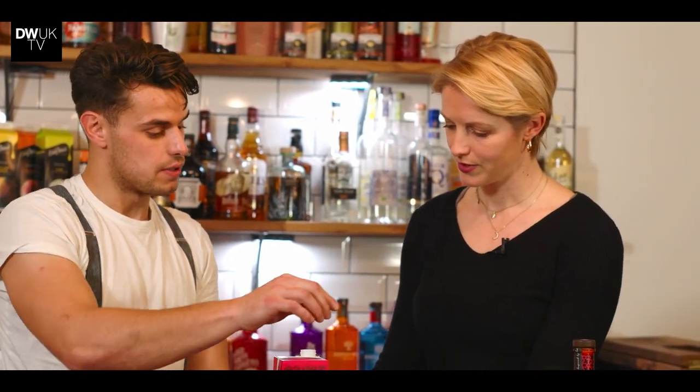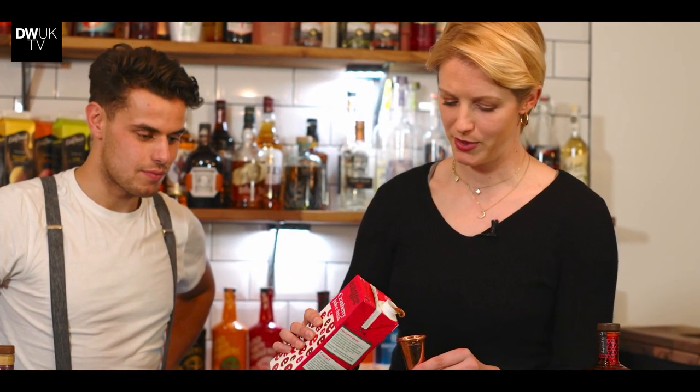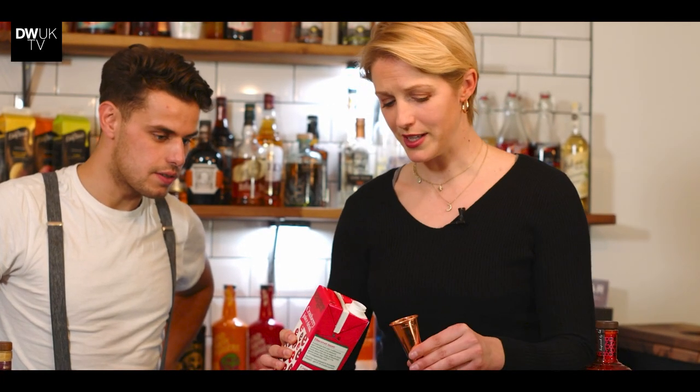Now it's super easy — measure up 125ml, which is two of the big measure and one of the small. Pour those in, and while we're doing this tell me a little more about the Whitley Neill raspberry.